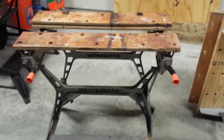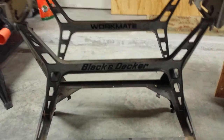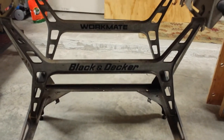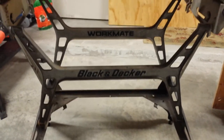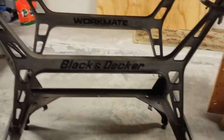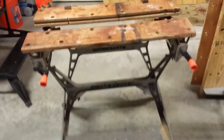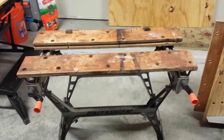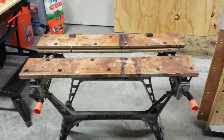I recently purchased this vintage Workmate 625, and one of the reasons I did is I really like the design of this particular bench. I like the H-frames made out of cast aluminum — that's pretty cool, they don't do that anymore. I wanted to review this and compare and contrast it to one of the newer 425s. I'm going to lay this on its side and go from the bottom up.